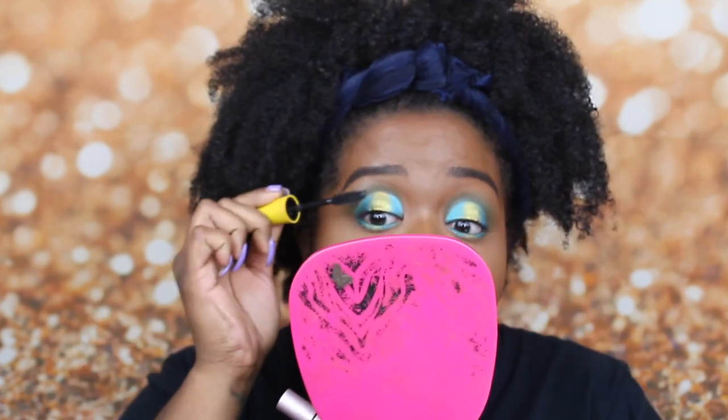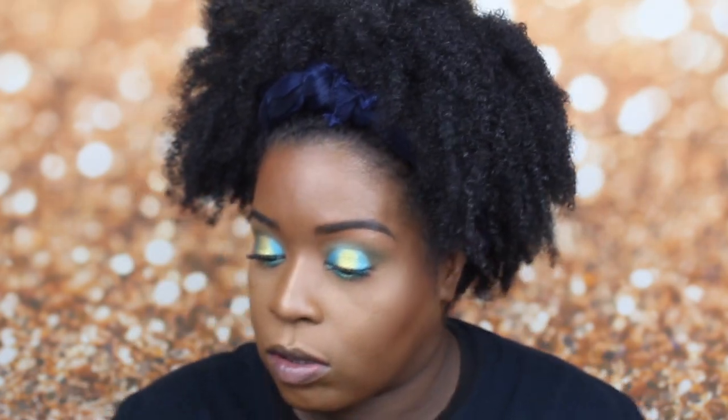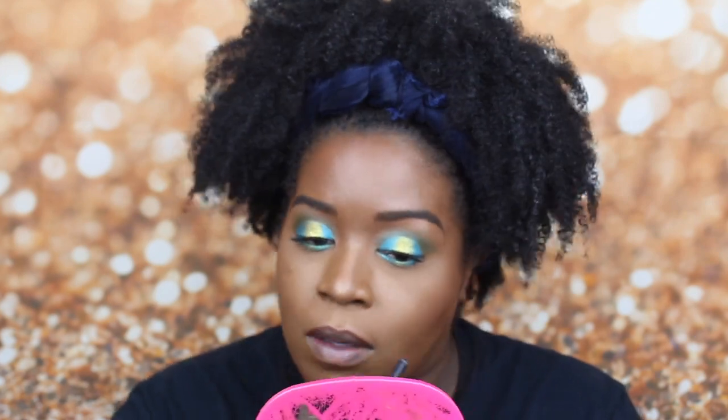For mascara, I'm going to go in with my Too Faced Better Than Sex Travel Size Mascara and mix that with this Maybelline. For lips, I'm just going to do a nude lip — I'll line my lips with this ColourPop BFF4 pencil, and then on top of that I'm going to take Main Street by NYX Cosmetics.